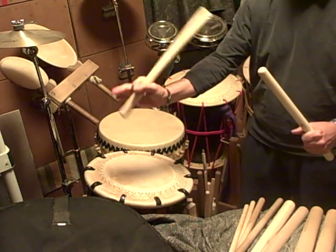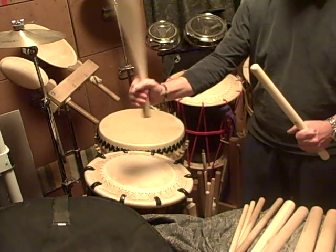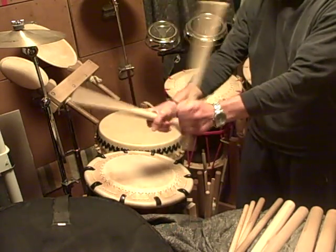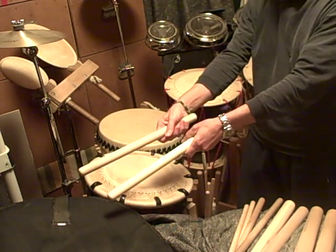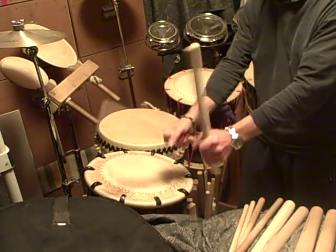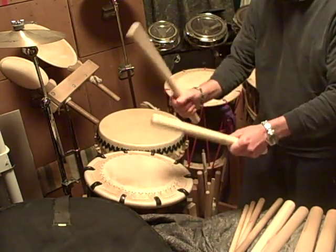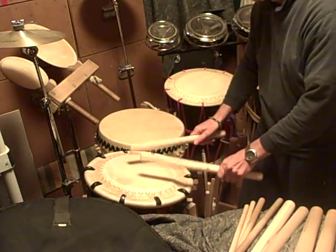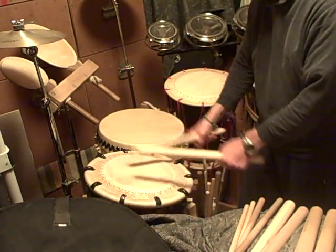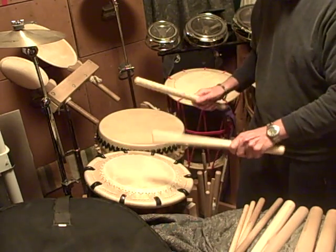That's where you get balance from, and you're again wrapping your fingers around and using them for more control. Match grip — both hands the same, left hand the same as the right. Whether you're using the pinch grip or the fist grip, you should still be able to do a drum roll in the air or on the drum. The pinch grip gives you more control, especially when doing more dynamic things — soft to loud.